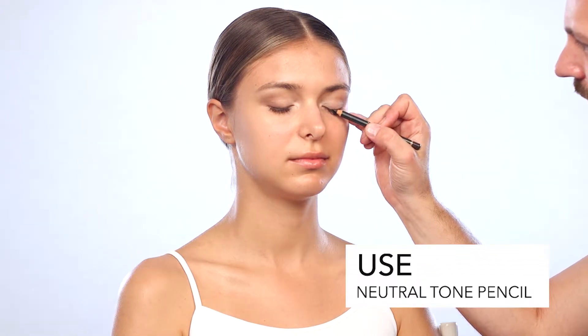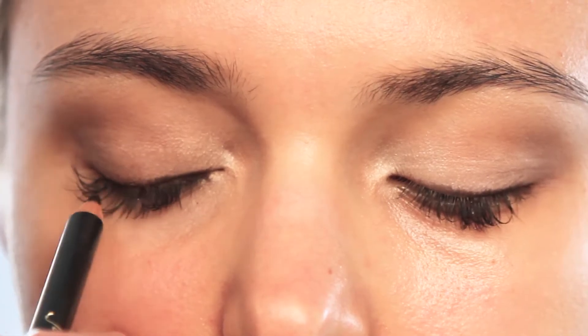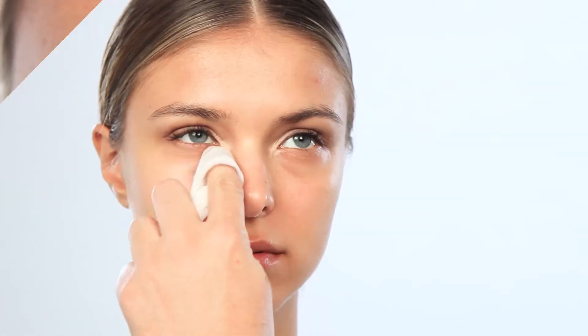For the eyeliner, I'm going to use a brown neutral tone pencil, really trying to get it at the lash line between the lashes. After I've completed the eye, I always clean underneath the eye.